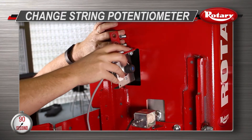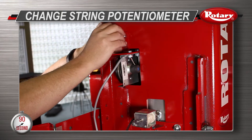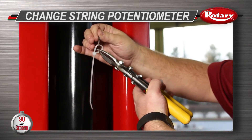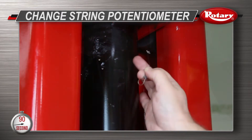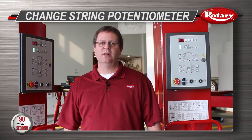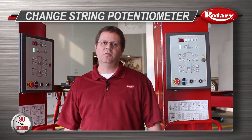Feed the wire down the access hole and bolt on the new string pot, then remove the wire tie and reinstall the cable on the carriage. Be careful not to release the cable before attaching to the carriage, because this could damage the new string pot.